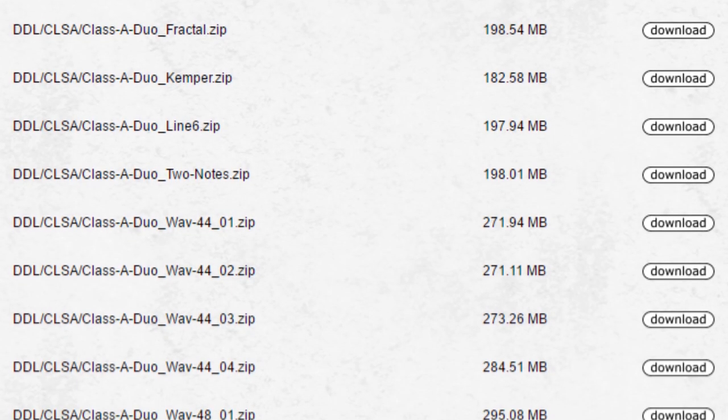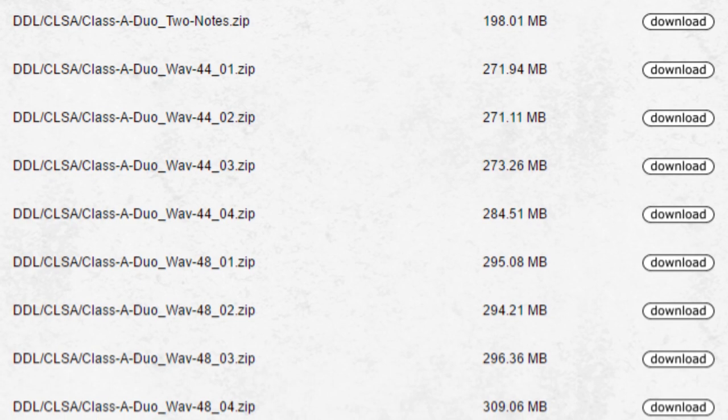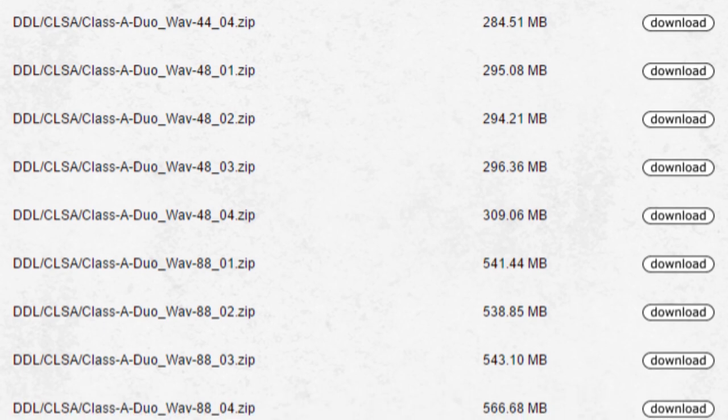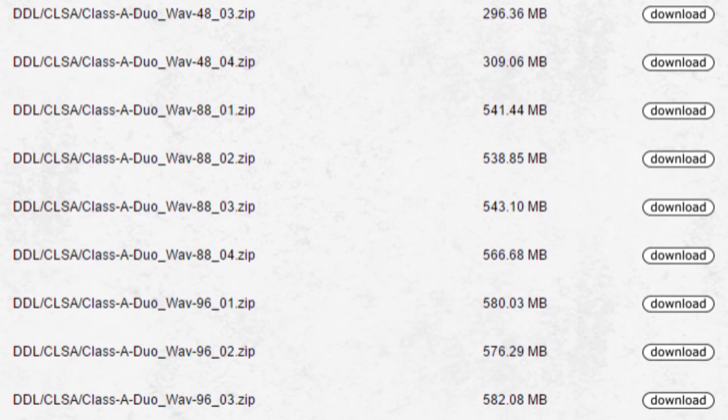As always, the Ohnhammer impulse responses come in various sizes and sample rates as WAV files, which are the parent format to all convolution reverb based IRs. This allows them to be used or converted for use in many different platforms, software and hardware alike.